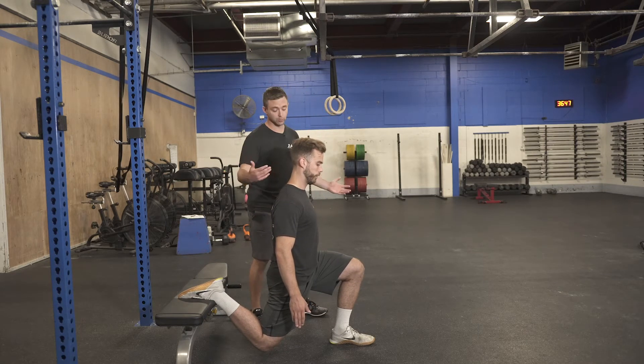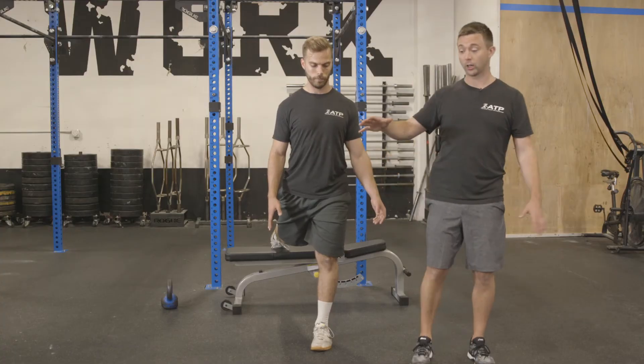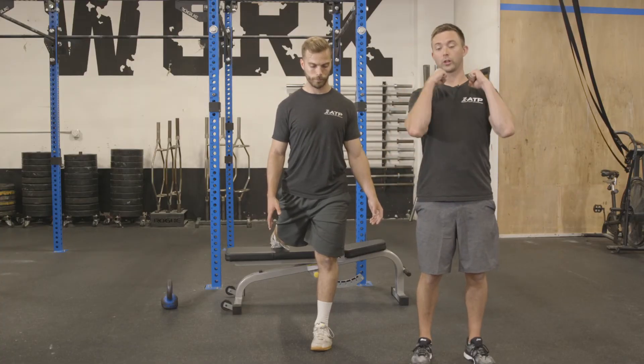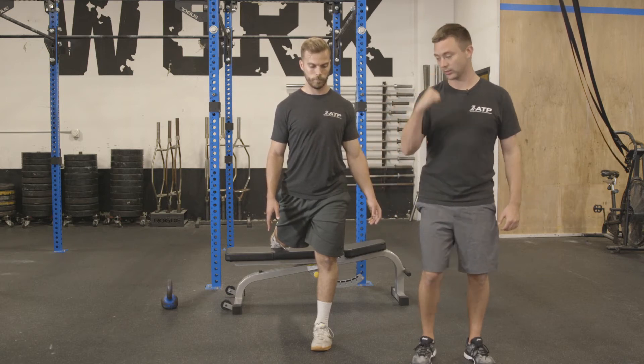For this one, we'll hold for five seconds and then come back up. We can load it a bunch of different ways — either two kettlebell hook grip, dumbbells or kettlebells to the side, or we can go offset with one kettlebell to the side.